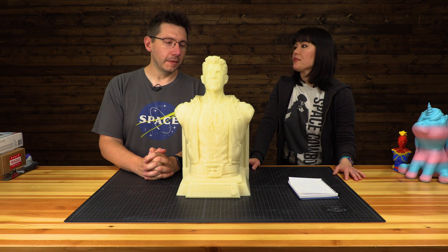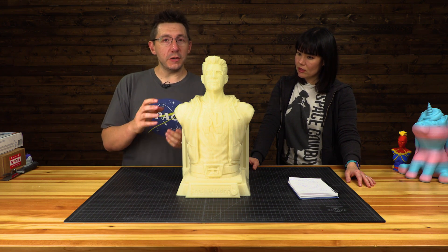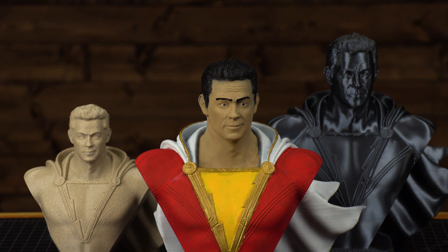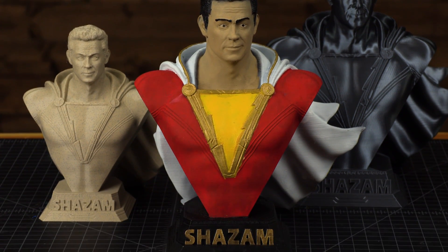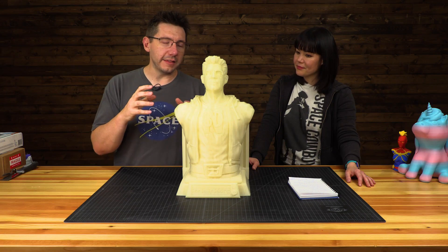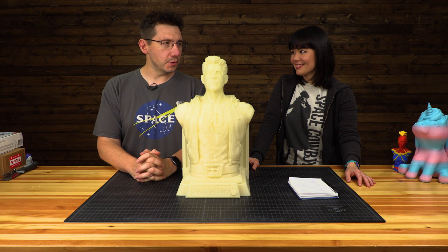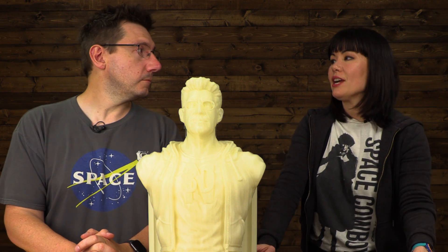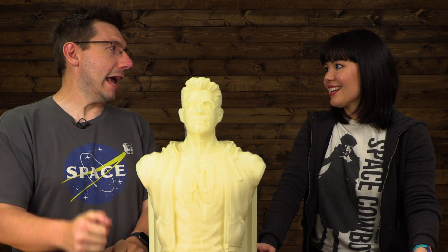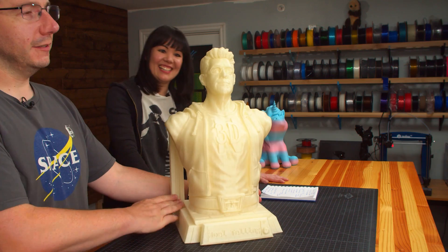Why did you print this particular model? I printed this because JS Studio is already known on the channel — he created the Zachary Levi Shazam bust that I tried to paint and will eventually give away. He makes these cool models, and then he released this one by surprise, and I thought I should print it, and sure enough I did. It was a surprise — I had no idea. The first version had abs, and I'm like, I've got abs. And then I got a t-shirt now. No abs — just fine. More fluffy, like in real life.